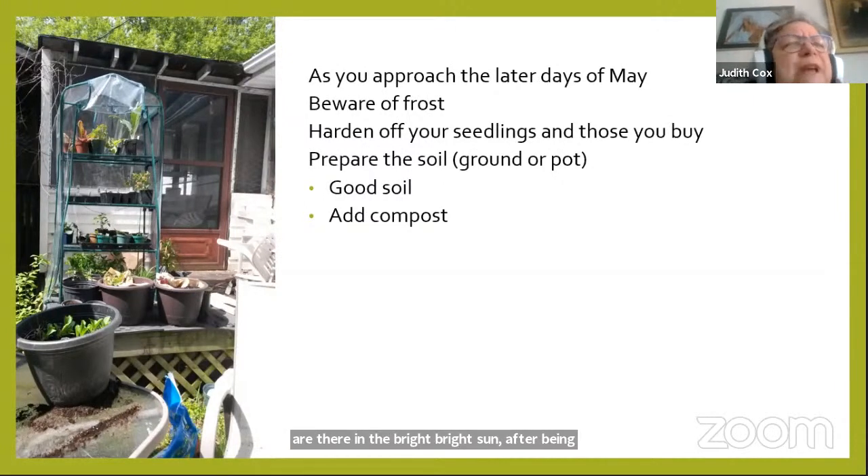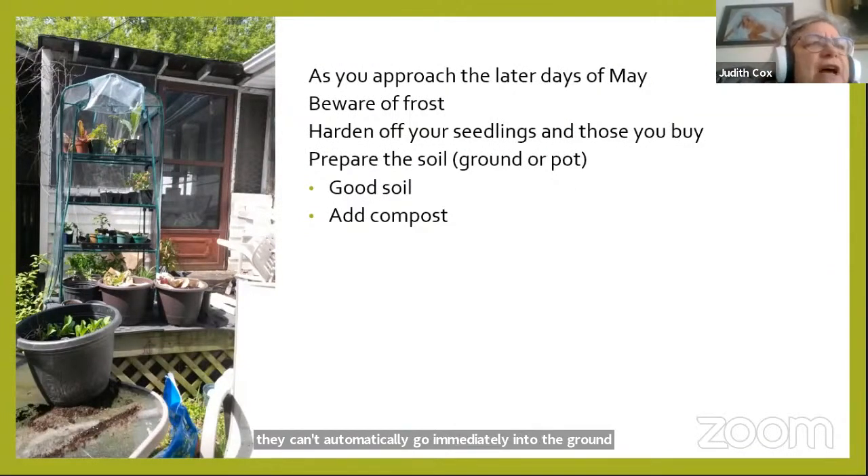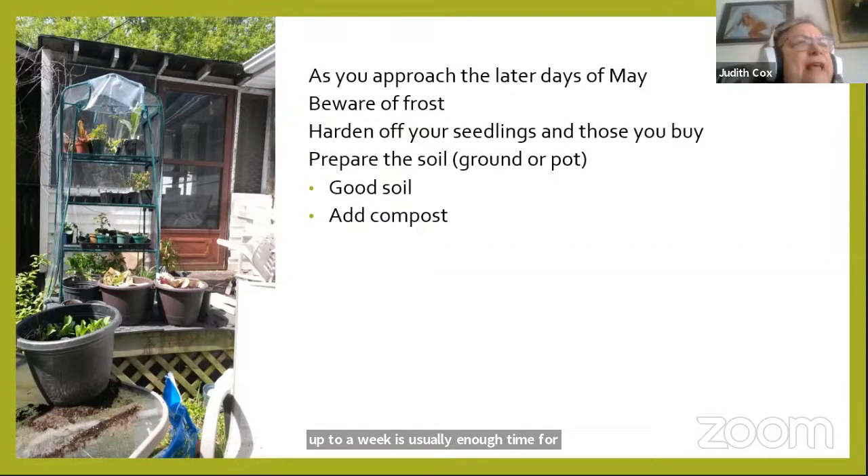This also applies to seedlings picked up at the nursery — they've been growing in special conditions and can't go immediately into the ground. Up to a week is usually enough time for hardening off. When you're set to plant, dig a hole in good soil and add compost. If you grow tomatoes in a pot, it's the same — good garden soil with lots of compost. Try not to add too much fertilizer at this time as they're already stressed; you can start feeding them later.